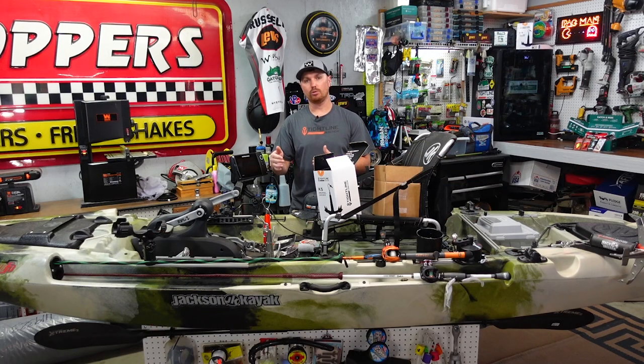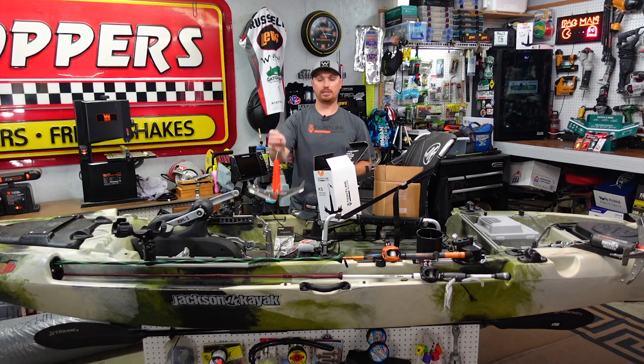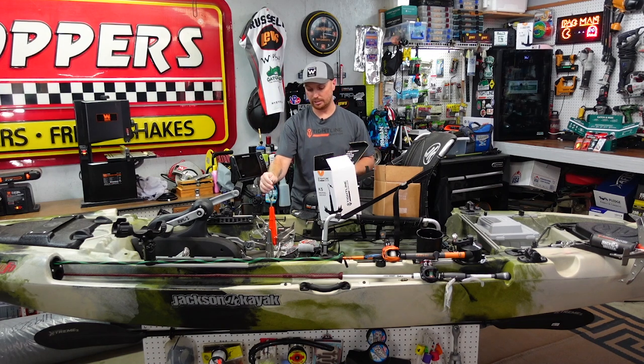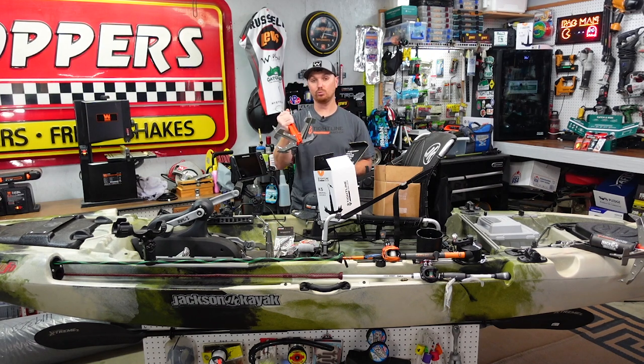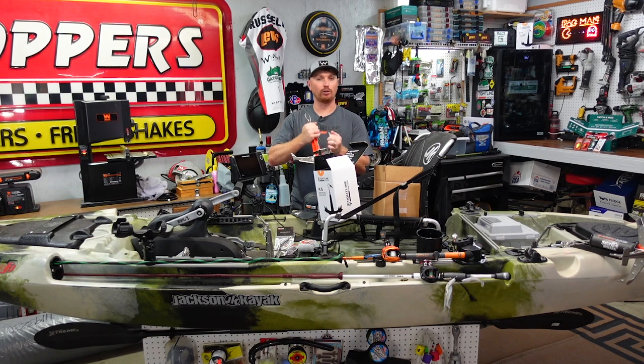Next Thursday I'm going to go through all the names of everyone who qualified — you've got to be subscribed and comment on both videos — and we're just going to draw from a hat. If you win, Tightline Anchors is going to immediately drop-ship you the full anchor kit. If you haven't purchased one yet, it's going to be one of your most favorite things on your kayak when you're out fishing in current or wind, or just want to steady your kayak while rigging up.